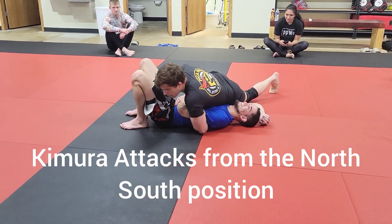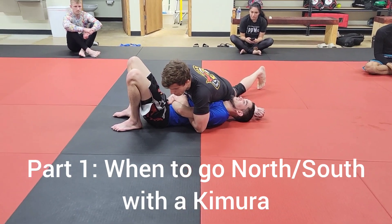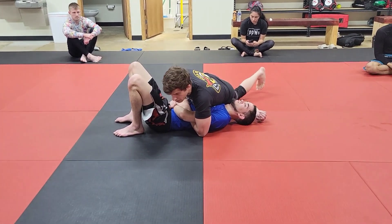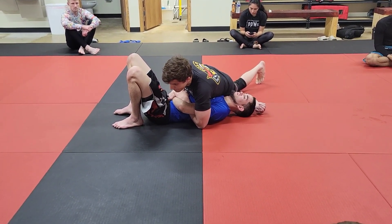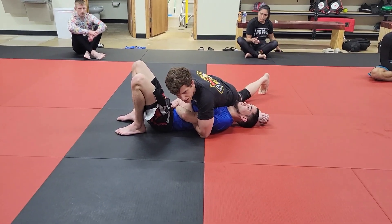End of rant. So from here, I can't get his hand to the ground. So a lot of times, this is going to lead to what we call a more north-south Kimura. We're essentially going to be moving in the same direction we were last week, but we're not going to pin his shoulder this time. Instead, we're basically going to sit on his head.